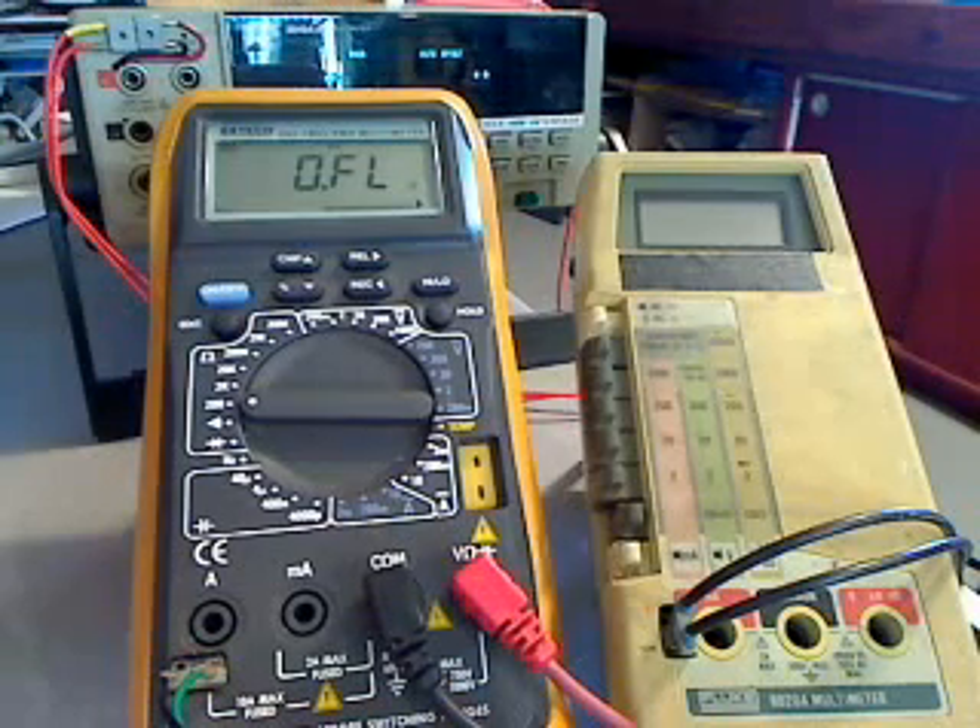Let's talk for a few minutes about ohmmeters of various types, since we use them in HO for a few different classes: Superstock, where we typically have a 6-ohm rule; T-Jets, with a 15-ohm rule; and some clubs run a 3-ohm modified class.